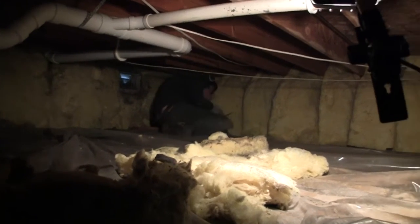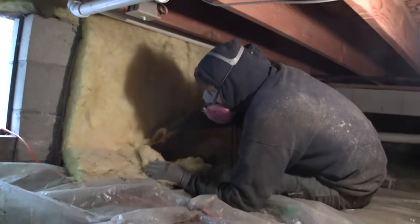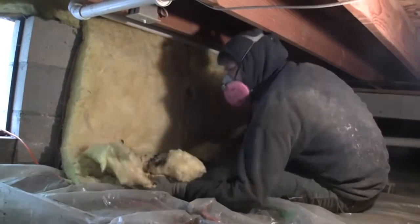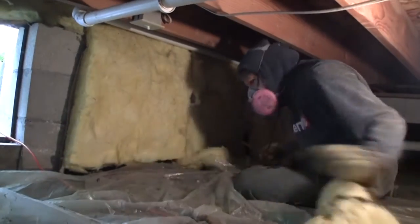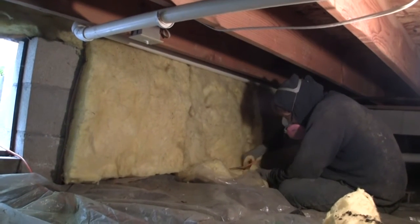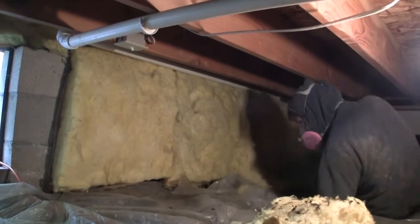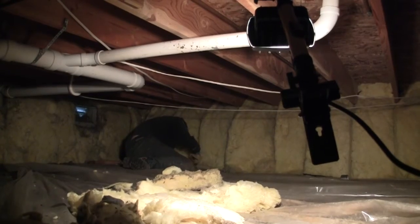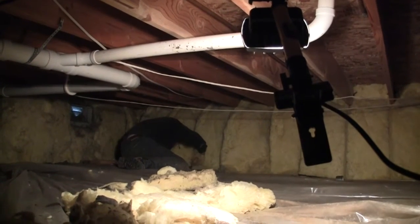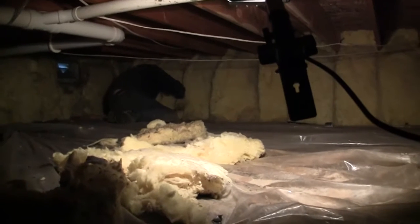Today we're just doing some fixes of what our inspection turned up. In this case, the inspector was saying that whoever installed the insulation down here left almost all of it too long. As a result, it's just laying on the ground. There's a chance for moisture to get trapped in the part that's laying on the ground, do some wicking, and then we'd have soggy insulation. So what we're doing now is just trimming the bottom of each roll of insulation throughout the entire crawlspace, which is a pretty big job.